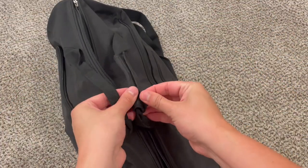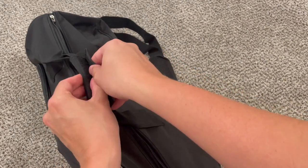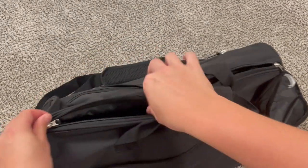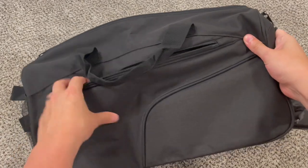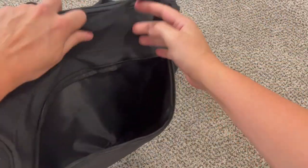It does have these handles and a Velcro attachment if you want to link them together, which also adds a little bit of extra security — it would take longer for someone to unzip this with the Velcro shut. And on this side, we have this kind of swoop-around pocket for even more storage.